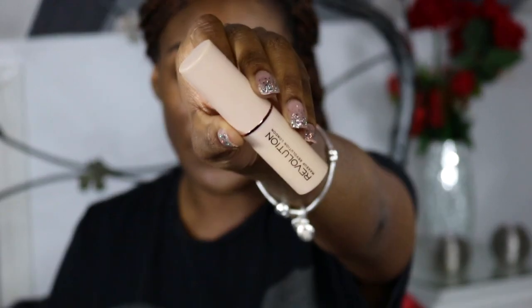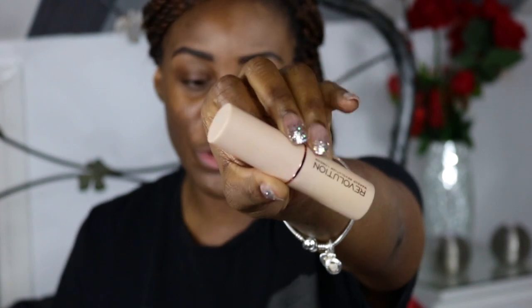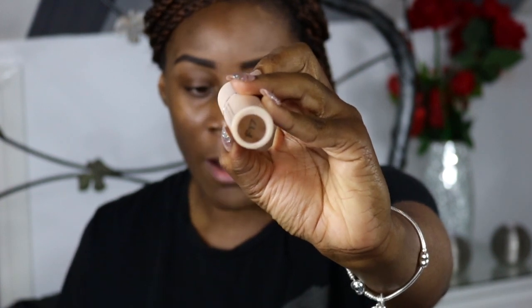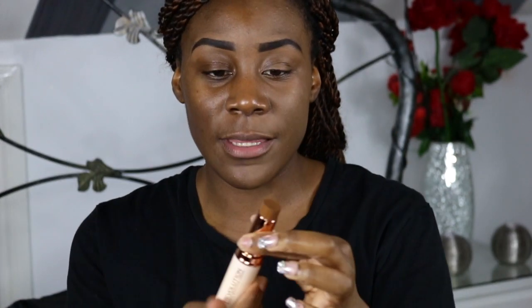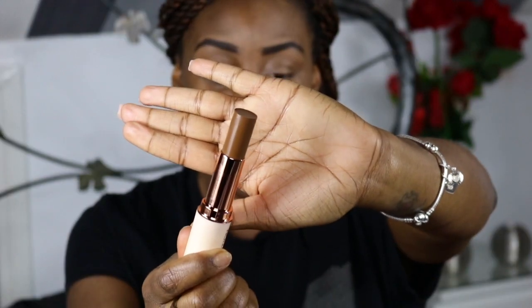This is one of the foundation sticks. It comes in a really nice nude packaging with a rose gold ring around the barrel. As you can see it is plastic, and you get your shade number underneath. This is the rose gold barrel — it looks really cool.